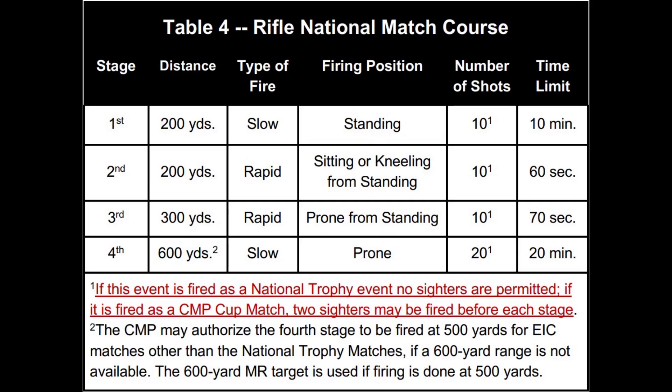This is the national match course as typically used in competition. The critical differences between it and Marine Corps qualification: all of the short range slow fire at 200 is shot from standing — there is no kneeling or sitting portion. Also, the long range slow fire is shot at 600 instead of 500.